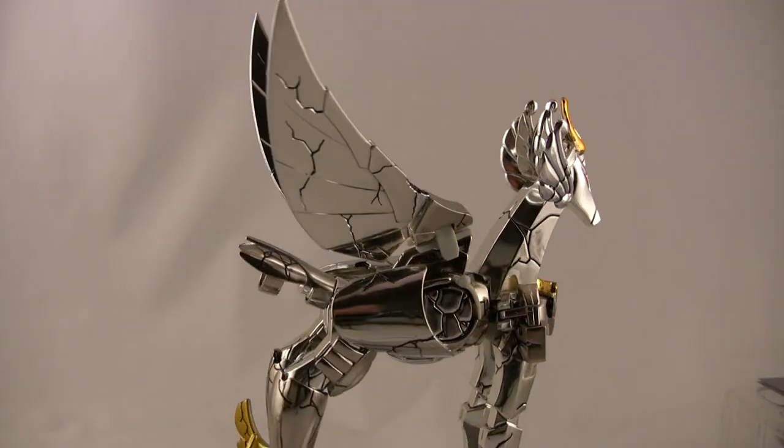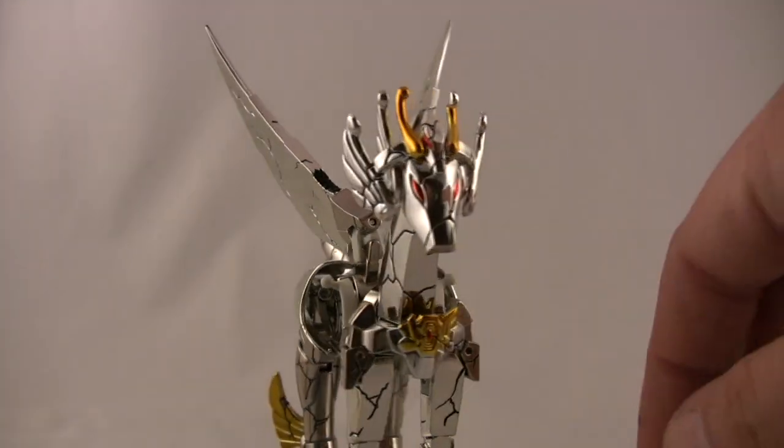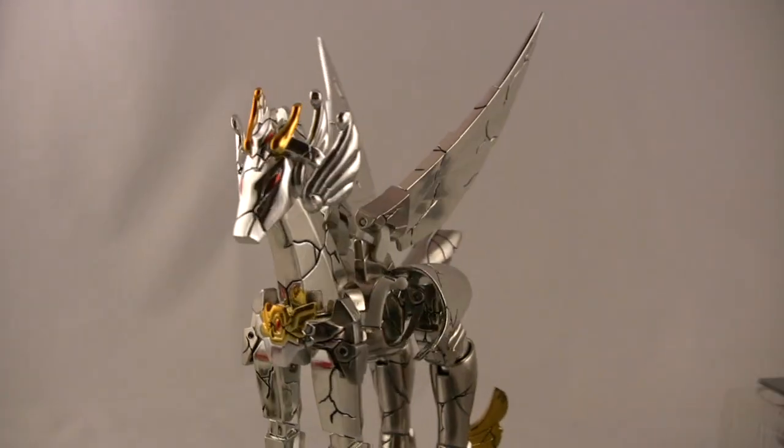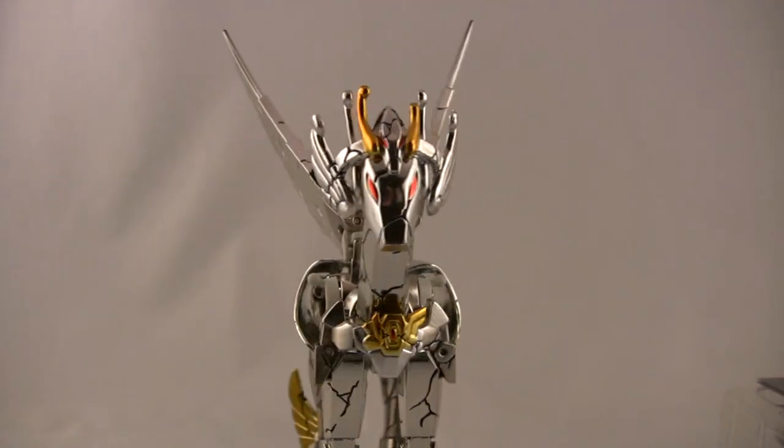This is definitely in the vein of collector only, but if you are a fan of the series you really want to think about grabbing these. I was really impressed with how it kind of brought everything together. As you can see, really nice detail, really well sculpted.